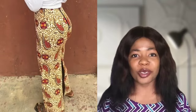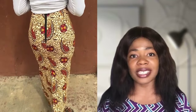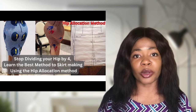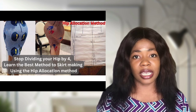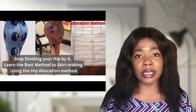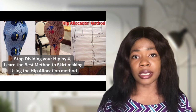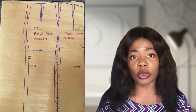Hi everyone, welcome to Sew Style with GB. My name is Grace and welcome to another interesting video. In today's tutorial we are going to be learning how to cut and sew a long pencil skirt with hip and butt contour. I did a video earlier on how to draft a skirt with hip contour and many people loved it. Today's tutorial is going to be a two-in-one video.